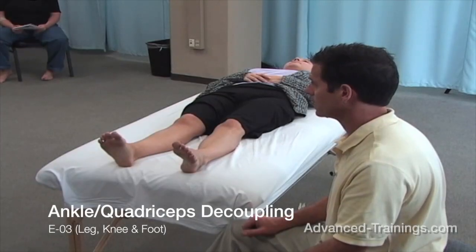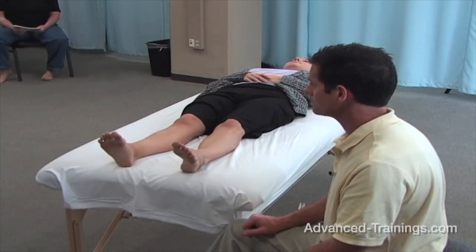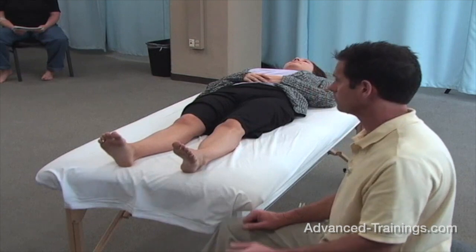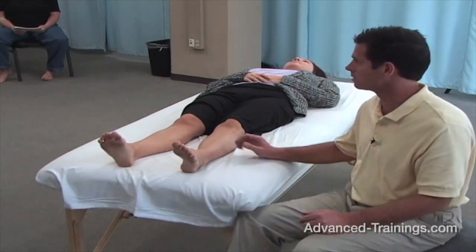The one in your book right after that, probably E3 or so, is the quadriceps — teaching someone how to move without using the quadriceps.